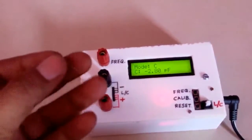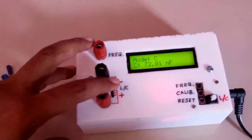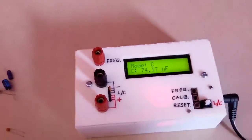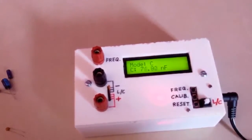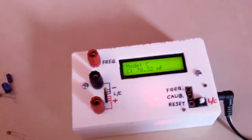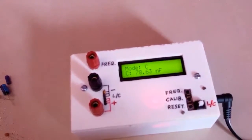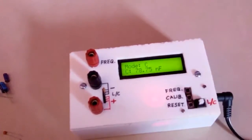We have taken a 100 nF capacitor, code 104, and we will check whether it is giving the correct value. We insert it and it is giving about 73 to 75 nF, increasing as it tries to make the calculation more precise. It is showing 78 nF but the actual value is 100 nF. Due to tolerance and some meter error this may be taken as acceptable.